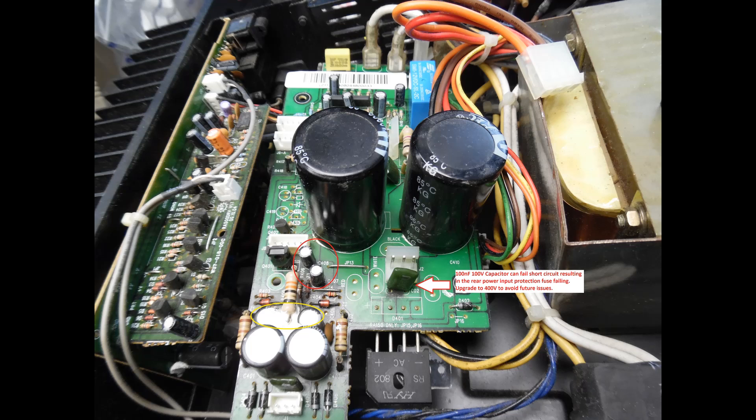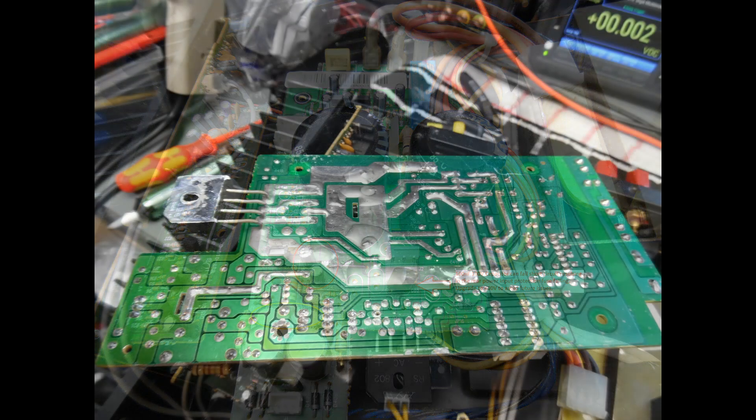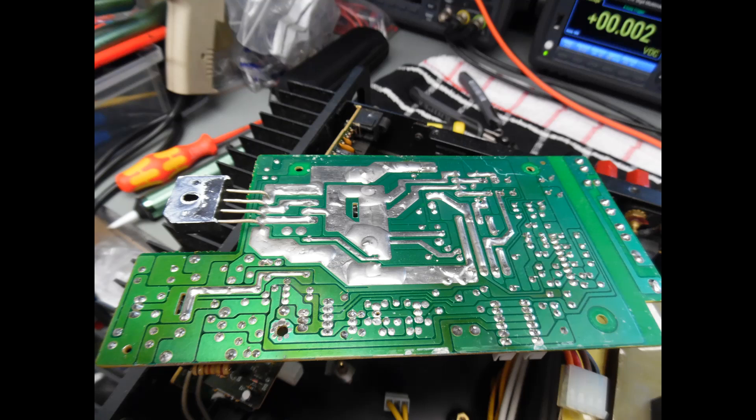During fault finding you'd normally look for tell-tale signs on capacitors — typically a bulging top indicating internal venting, high ESR, or open circuit failure. However, with this amplifier and others like it, you don't always see those symptoms visually. You need to remove the capacitors and test them with an ESR meter. I'm also showing the underside of the power supply and speaker protection board — it has power components with dry solder joints which commonly form, so best practice is to reflow all solder joints on that board to avoid future issues.